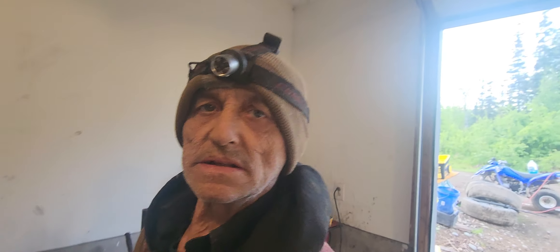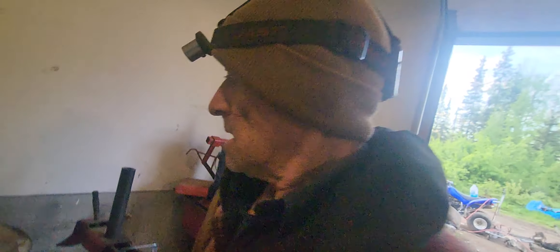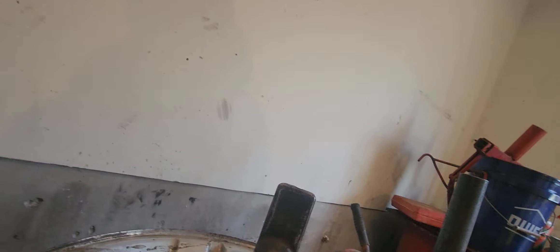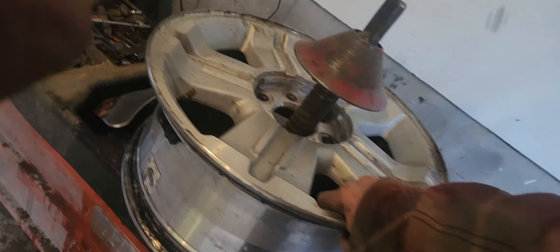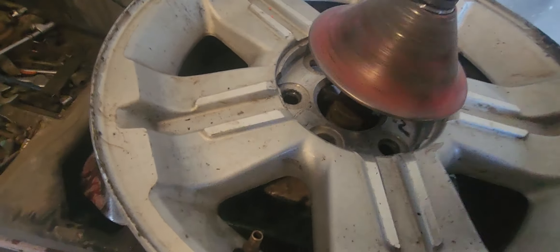These type of tire machines aren't meant to do anything 18 inches or above — they don't like to, they can't do it. I cheated: I shimmed it down there, then pushed this all the way over to one side, turned it upside down, and just plant it.